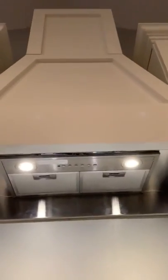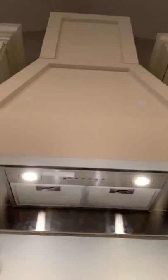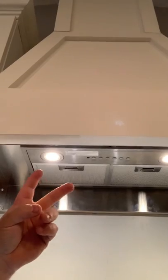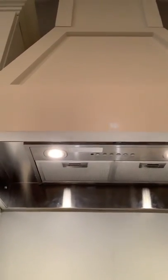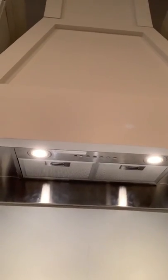So I went to Home Depot and picked up a GE Profile 30-inch range insert. It comes with these really nice removable filters that you can stick in the dishwasher, two LED lights that are run by a remote or these switches here, and then there are five fan settings with a boost as well. It's got 350 CFM of essentially vacuum pull.